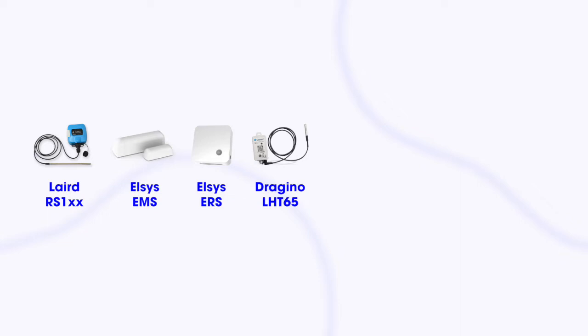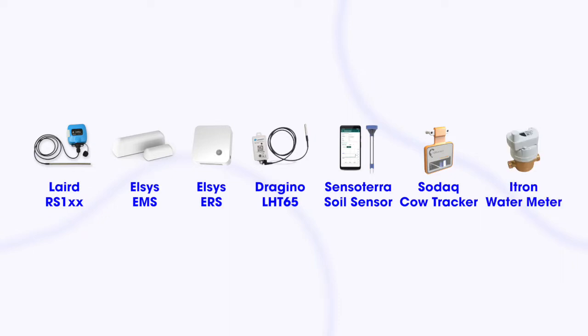We're doing this interview remotely — I'm here in Berlin and you are in Amsterdam. Today we're going to talk about a couple of devices: the Laird Centrius RS1 temperature sensor, the Elsys EMS sensor, the Elsys ERS CO2, the Dragino LHT65, a Sensotera soil sensor, the SODAC CowTracker, and then an Eltron water meter. We'll go through all these devices one at a time and Rish will share some of the cool use cases for the devices.